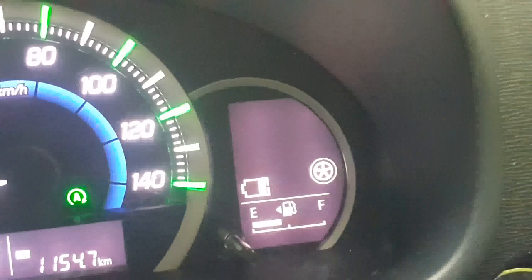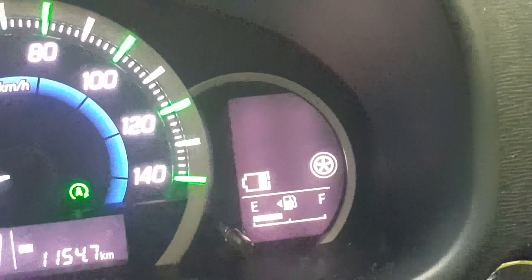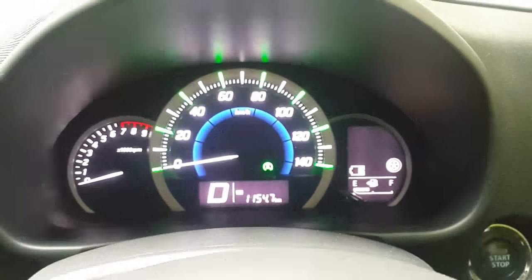If you have any device, you can use the AC to cool down. You can start the AC to cool the cabin.